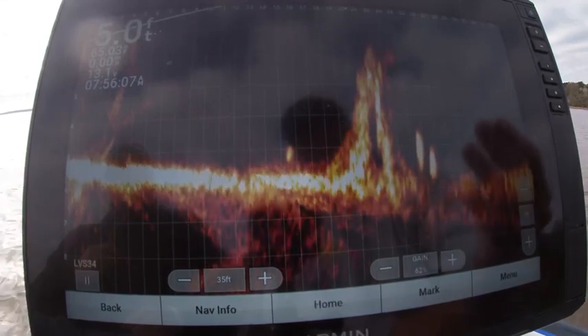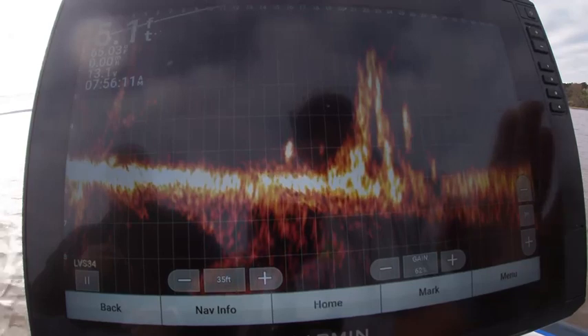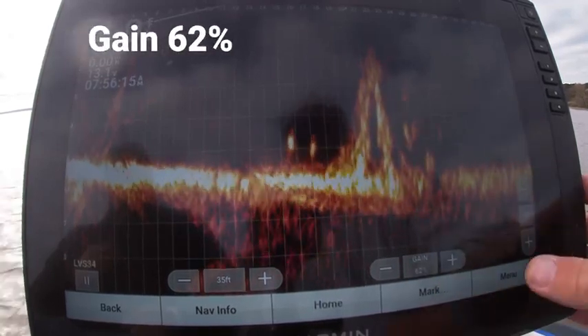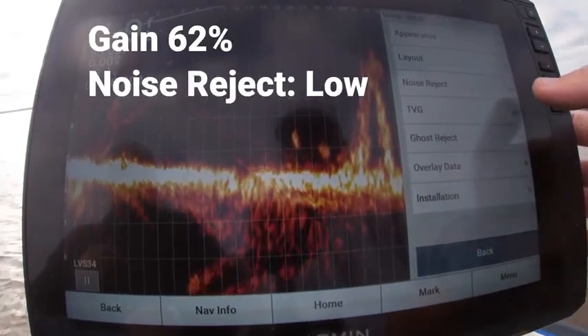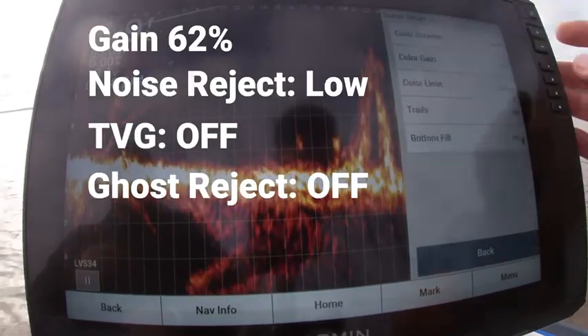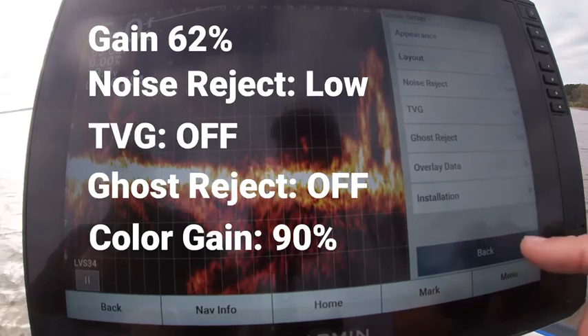Like I said, this water has a lot of pollen in it and these are the optimum settings I have for the 34 as well: 62% gain, noise reject on low, TVG off, ghost reject off, and color gain set at 90%. You could probably tweak them both and get a little bit better picture.